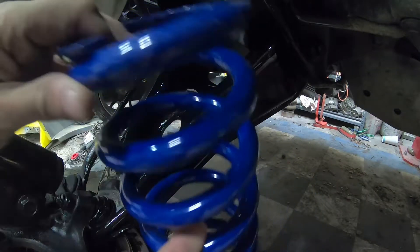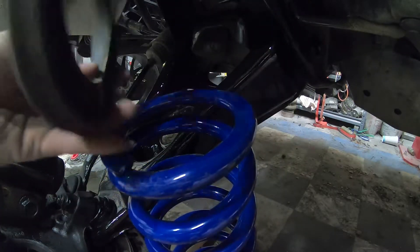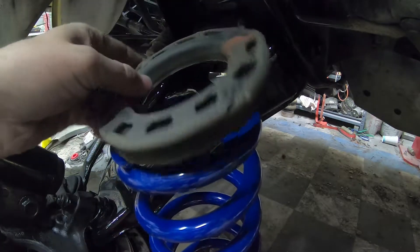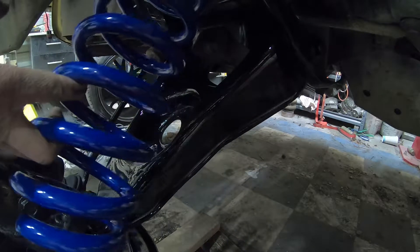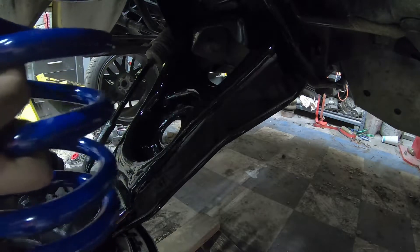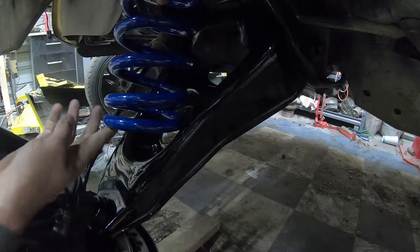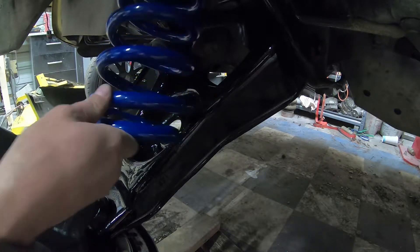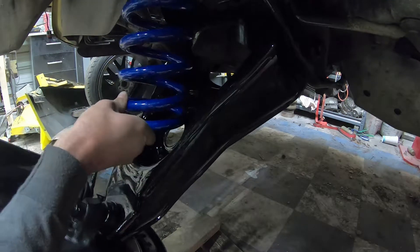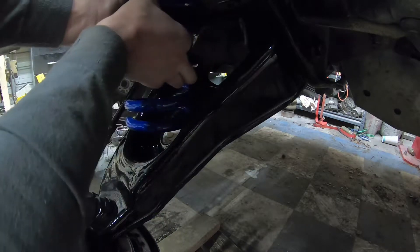Now I can go ahead and start putting the springs in — here's my new spring. One thing people don't normally think about: this factory boot on top helps keep noise levels down on your spring, so you want to put that back on top when you're putting your spring in. Also on the bottom, you want to put the spring seat in the exact same location it was from the factory. Spin it into place.